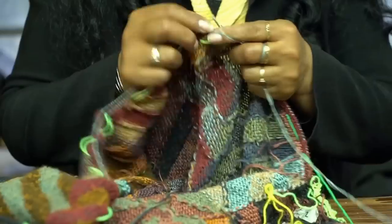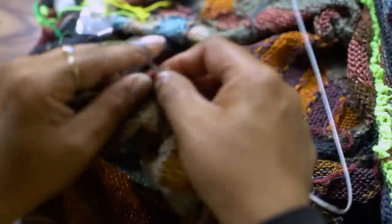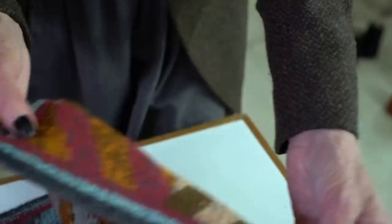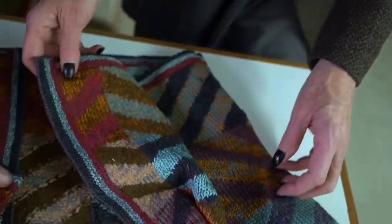Once that's done and the garments are sewn together, you get something close to this. Then finally a whole other group of people crochet these borders, which is just another beautiful finish.